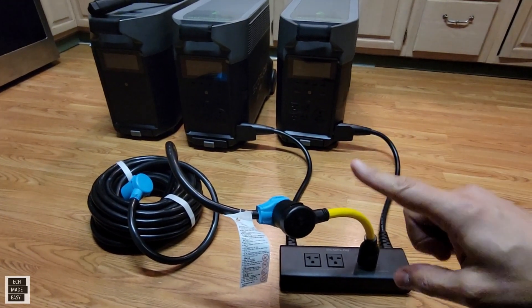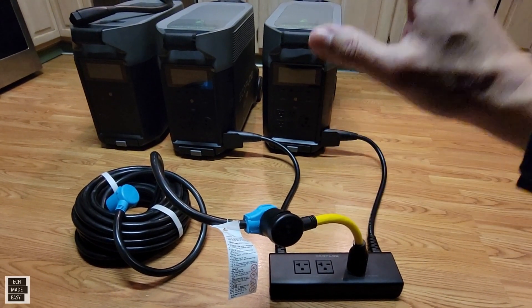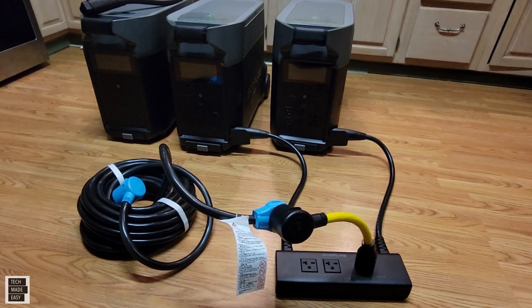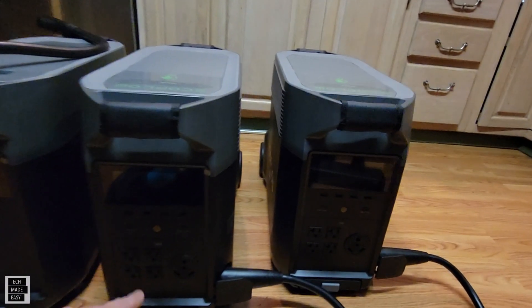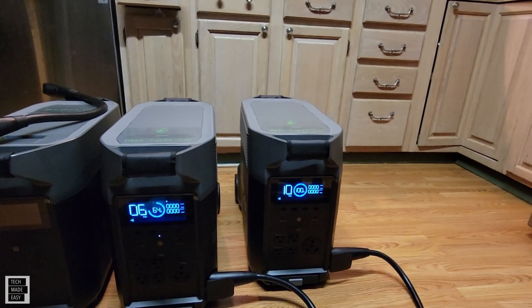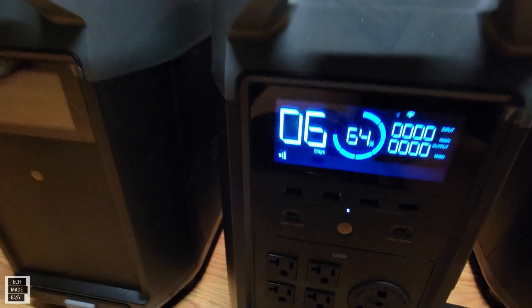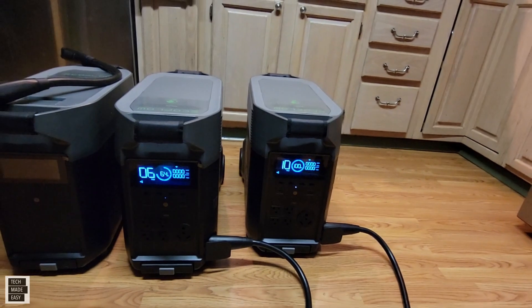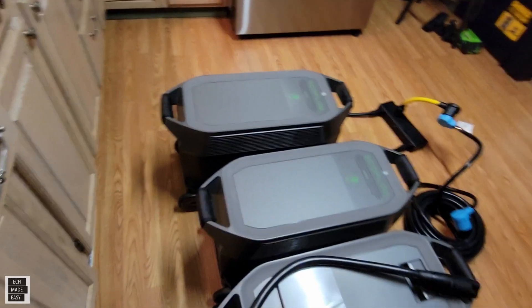Everything I read says first connect the hub to the two Delta Pros. Once that's on, then I can connect the battery. So I'm going to connect the battery after this is all on. Let's go ahead and turn on the Delta Pros. You'll see here that they both recognize the double voltage hub — this symbol here is showing the double voltage hub. So that's good. It's not on yet, and I'm going to go ahead and connect my battery to get that additional capacity.